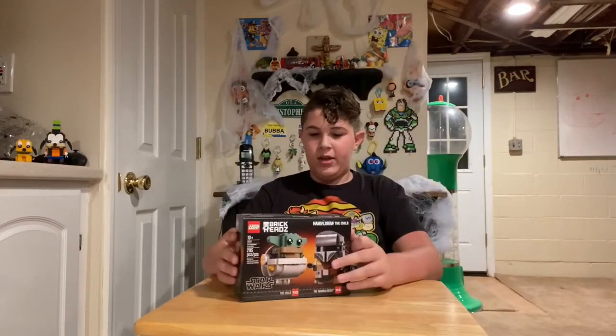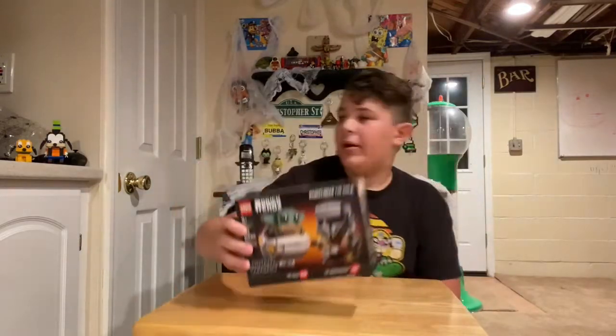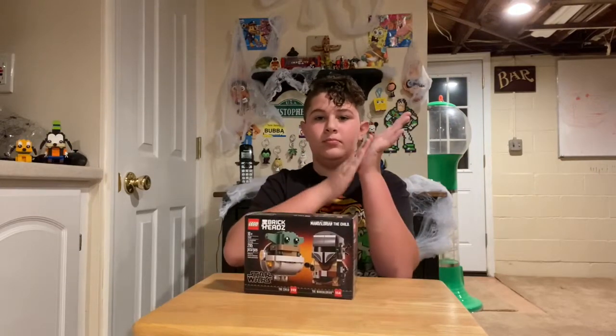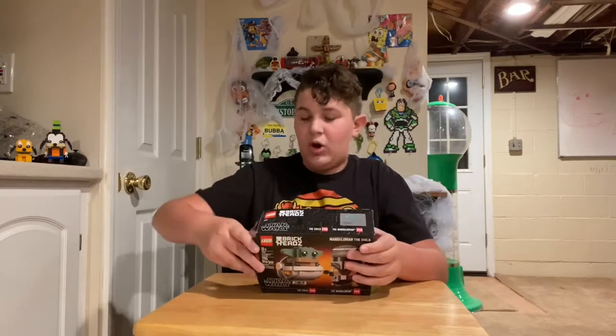This set is the Mandalorian and the Child. This is a bigger set than the other ones because it comes with both the Mandalorian and the Child. Let's get crack-a-lackin'.